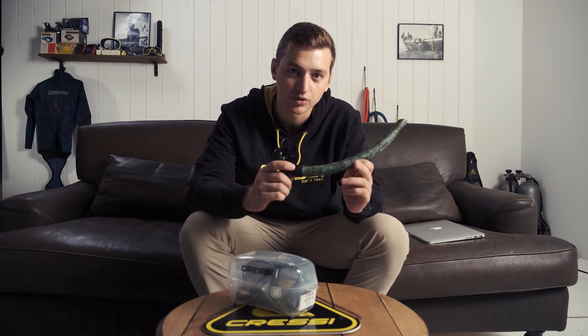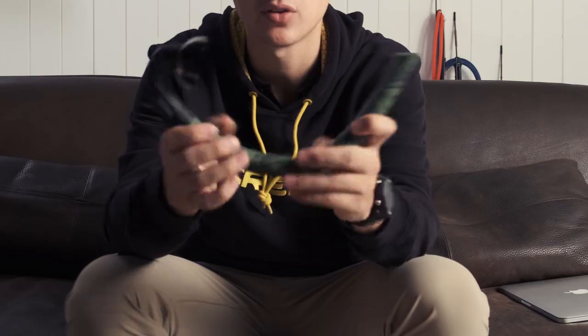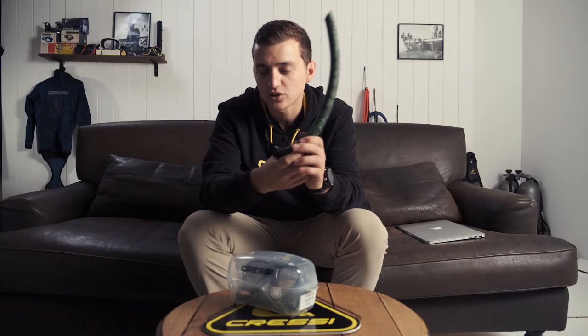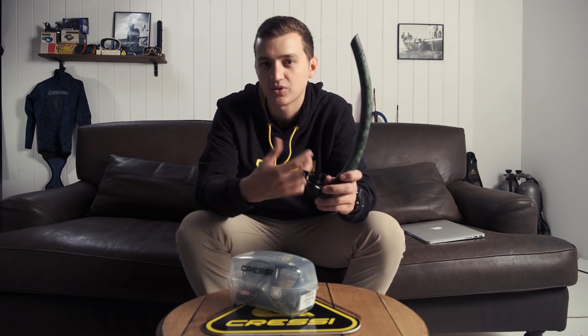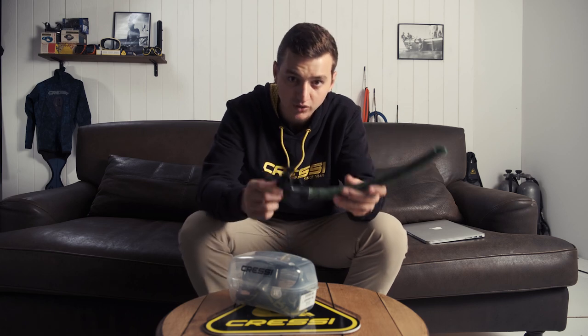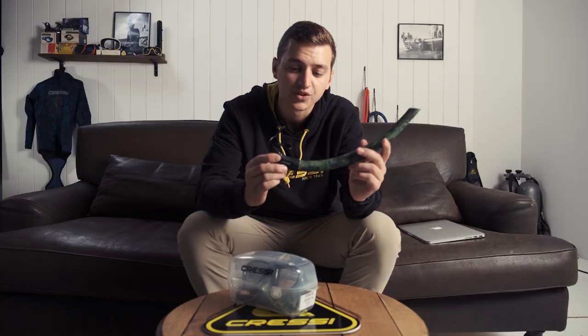First things first, you're going to want a simple snorkel. I prefer a soft silicone J snorkel like this. When you get into a lot of those purge valves and things like that, they don't always work — they sometimes leak, and for freediving that becomes a problem because you're really needing to focus on your breathing, especially on the surface. So having a very simple J snorkel that clears very easily with a simple exhale of your breath is very important.